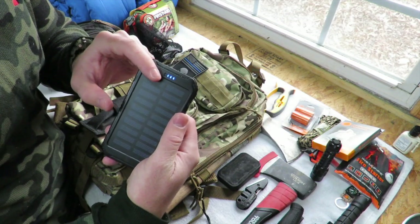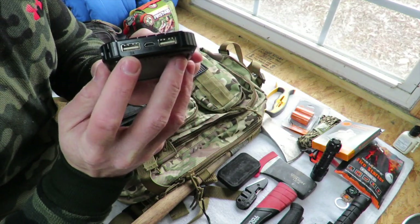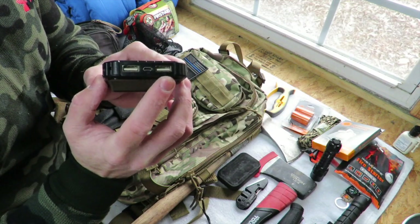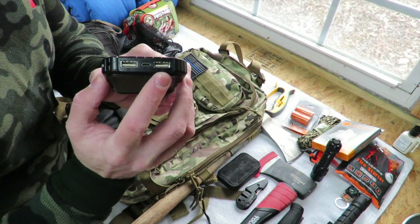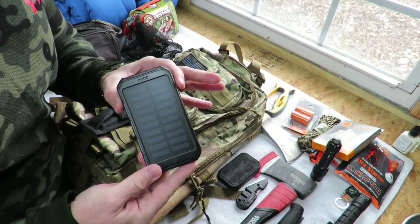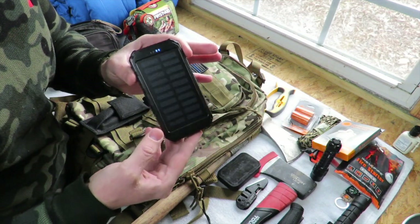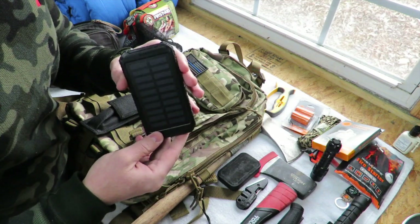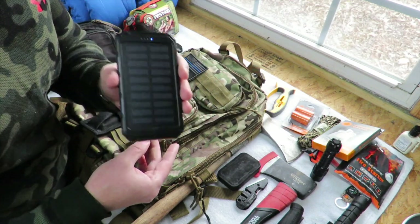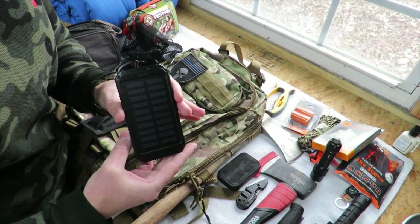The indicator lights flash while it's charging and turn off when done. On the end there are two USB ports: a 2A USB for most smartphones and a 1A USB for smaller phones — so either way you're covered. Having a way to contact help and let people know where you are is important in a survival situation. Even if you're out of range at the moment, having a charged phone means you can make a call once you reach coverage.